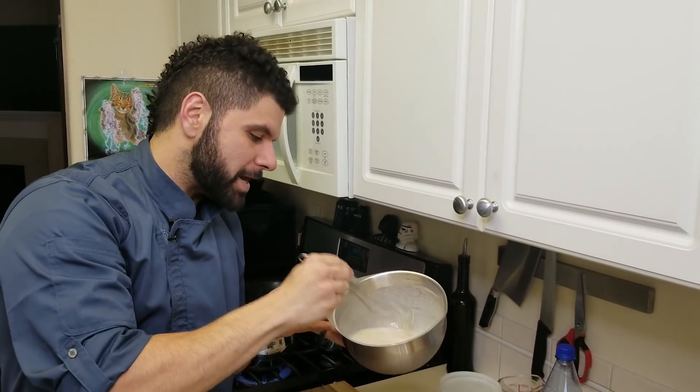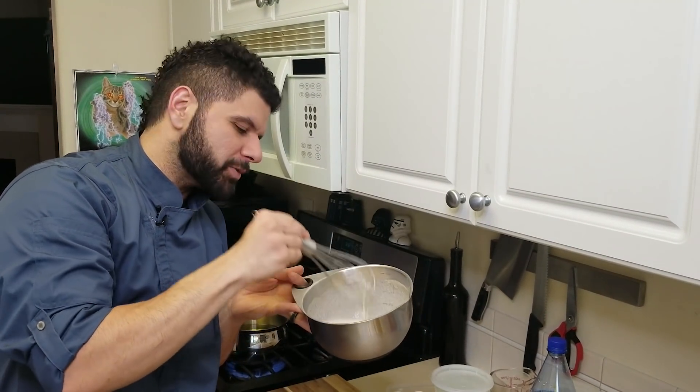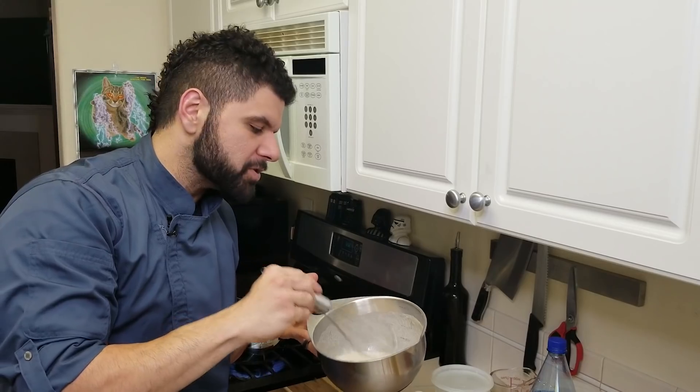This is what our tempura batter looks like. It seems like it might be a little thin, probably because of the flour I'm using, so I'm gonna add just a touch more. I had worked with a one-eyed chef named Betto, and he always told me your tempura batter should feel like slightly runny vanilla ice cream — so that's the consistency we're going for.